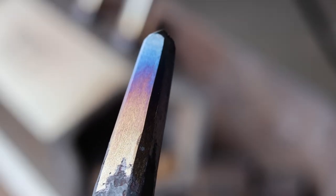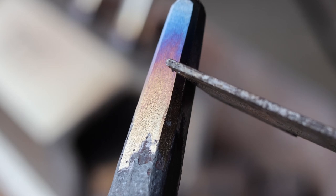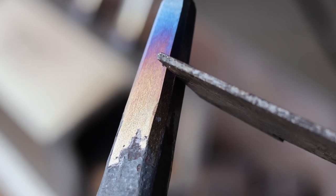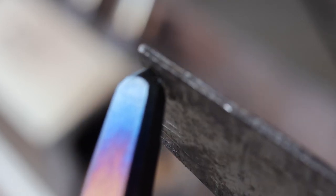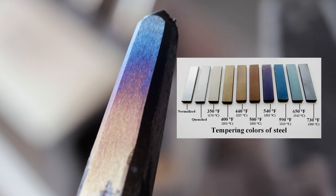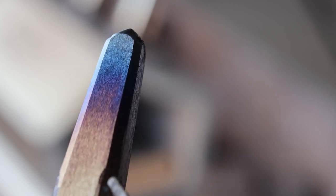This is what we call tempering colors. We've got straw yellow into bronze, bleeding into purple, into what's usually called a peacock, into blue, into what's called black heat here at the tip. I'm going to put a chart of the temperatures those correspond to right here — you can screenshot that for future reference. Steel oxidizes these various colors at different temperatures from about 400 degrees all the way up to near 1,000, and those colors are generally pretty accurate.